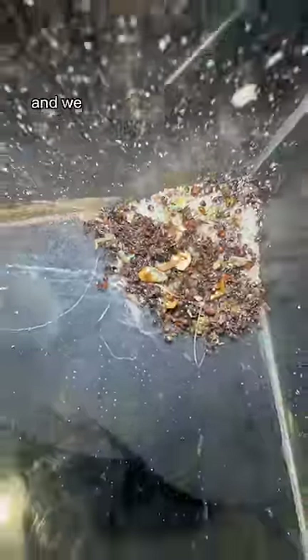With that, all the dead ants are remaining and we can simply chuck it all out in the trash. And that's how I clean my ants.